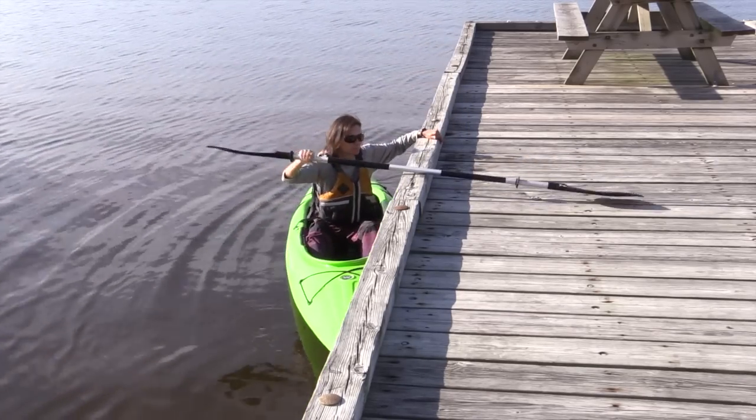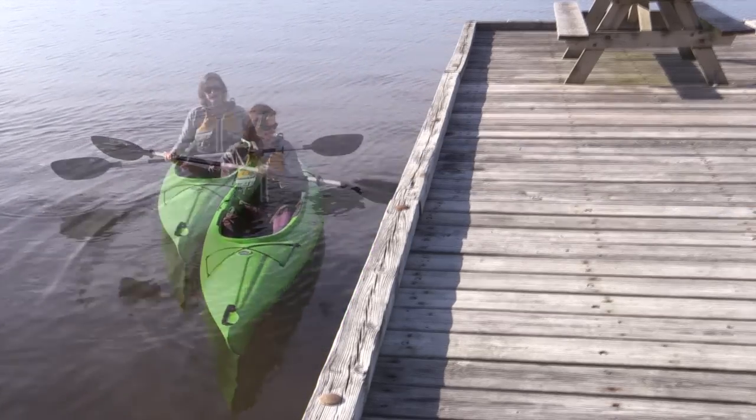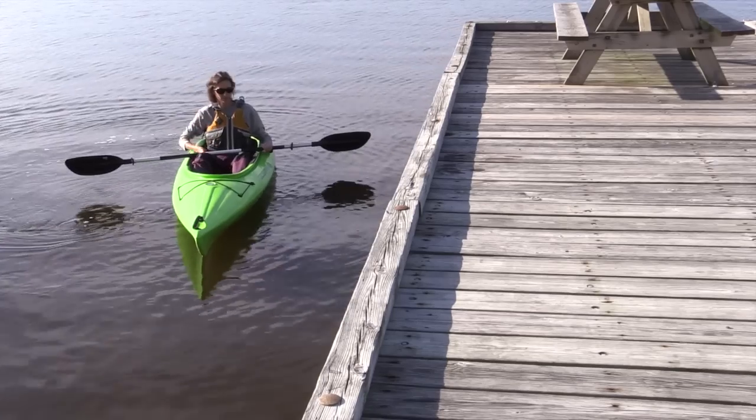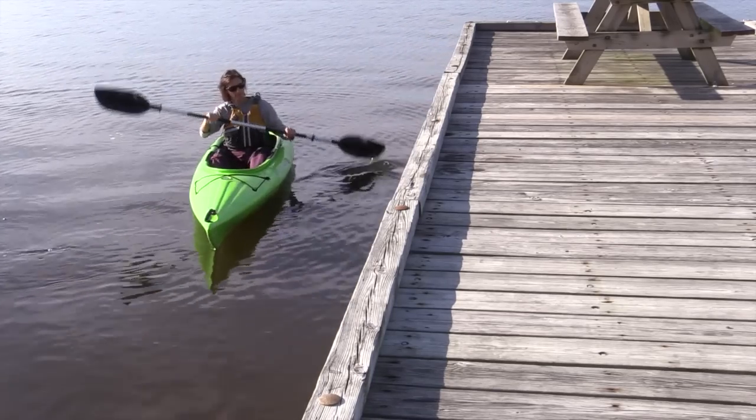She's going to grab her paddle and she's good to go. Getting out of the kayak at a dock is also a little bit of a challenge, and Jennifer's going to show us how to do that.